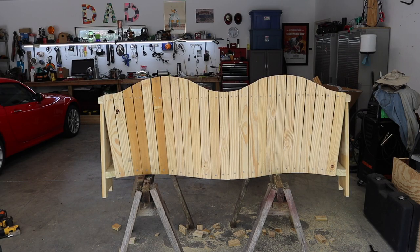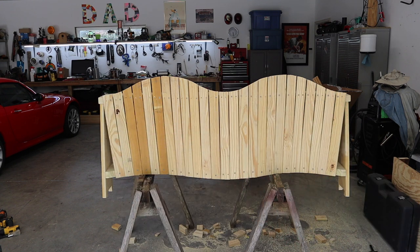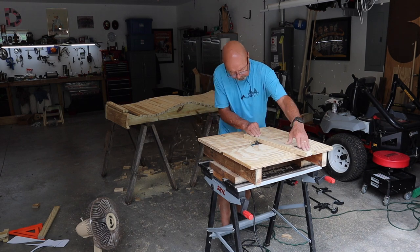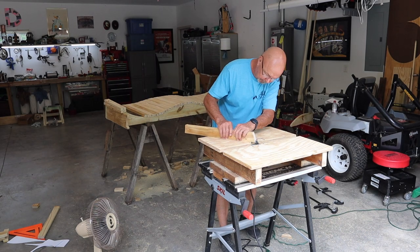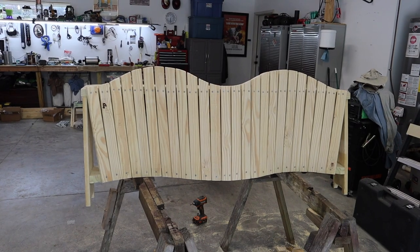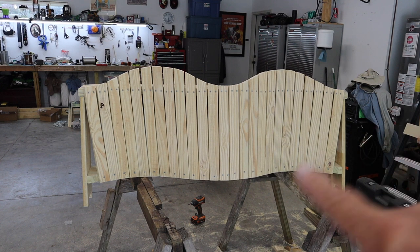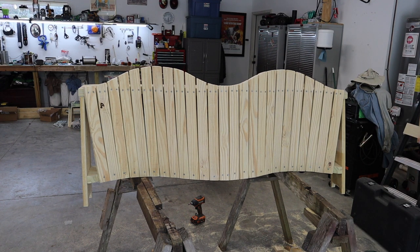There's the seat back rough cut. Now I'm going to sand that top contour cut a little with a sander, then take all those planks back off. I'll have them numbered and then round over all the edges on the router. I now have the back done — top edge cut, slats taken off and run along the router, all edges rounded, everything sanded and ready to stain.